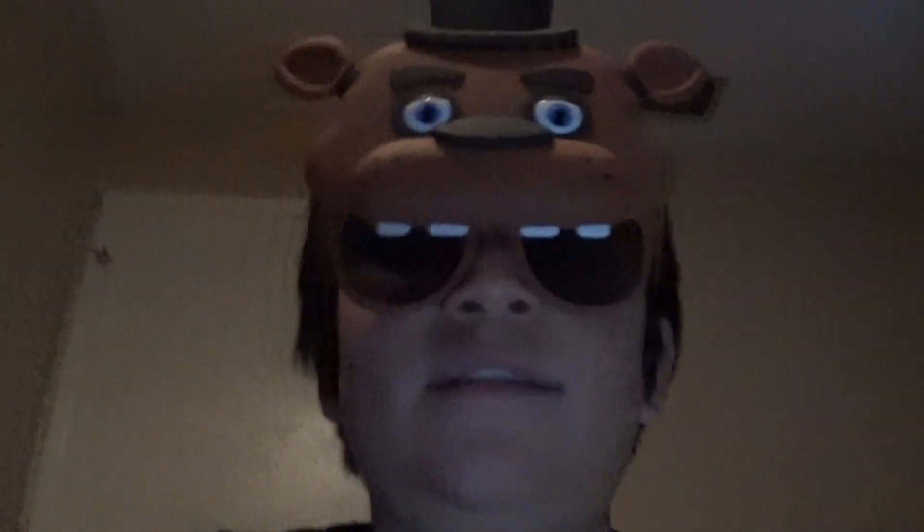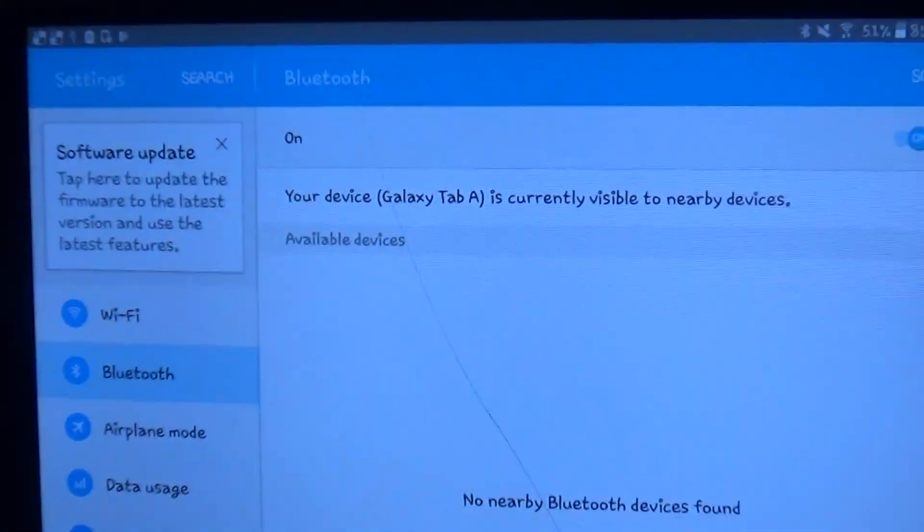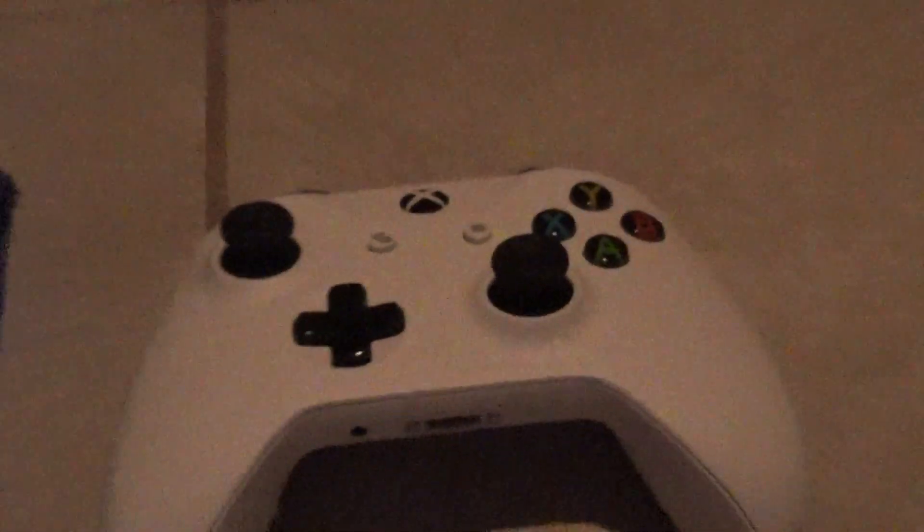Hey guys, it's Waterboy and I'm gonna show you how to connect your Xbox controller to a Samsung Galaxy tablet. What you're gonna need is a Samsung tablet, of course, and an Xbox One controller.